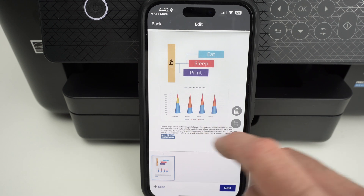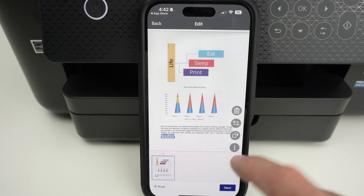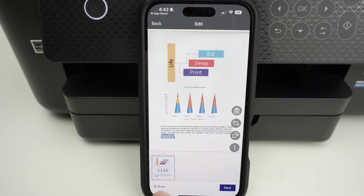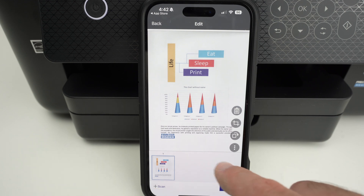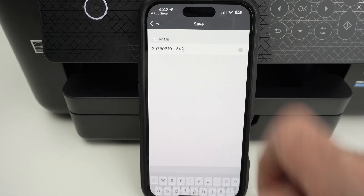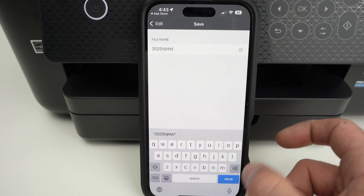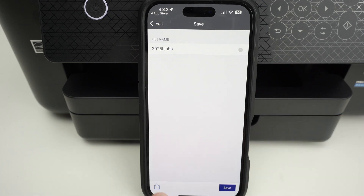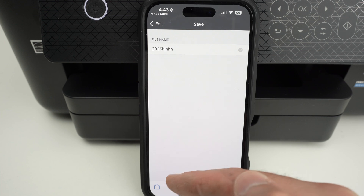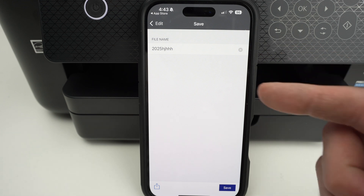You can crop and rotate your scan. If you want to add multiple pages and combine them into one single PDF file, put the next page on your scanner and press the plus button — they will be added to the list. Press next and you'll be able to edit the name of your scan. From here you have the choice on the lower left side to share it on social media or with your contacts, or save it directly to your smartphone's memory.